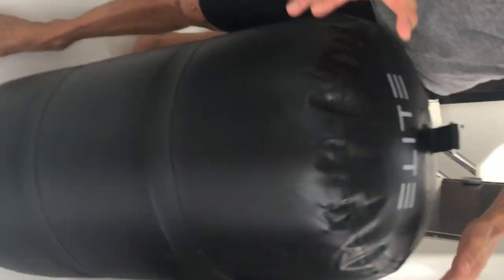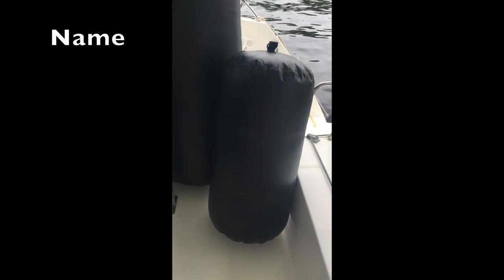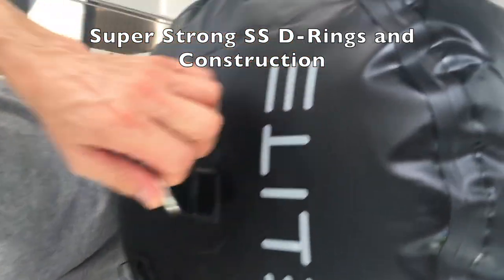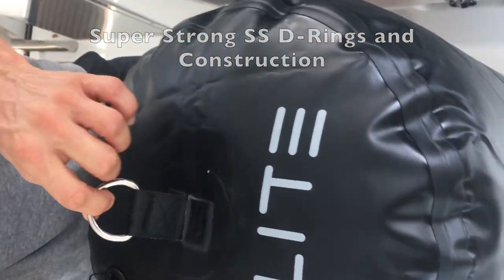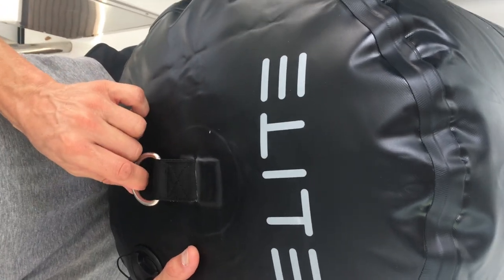They come in a range of sizes — from baby to Zilla — and everything in between. Nice family of fenders. First of all, the D-rings allow you to hang the fender horizontally or vertically.